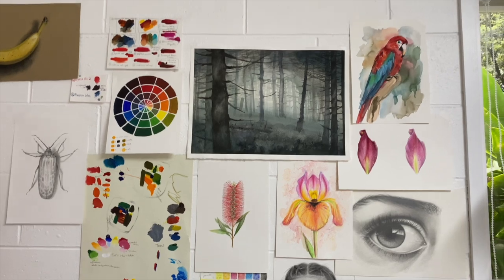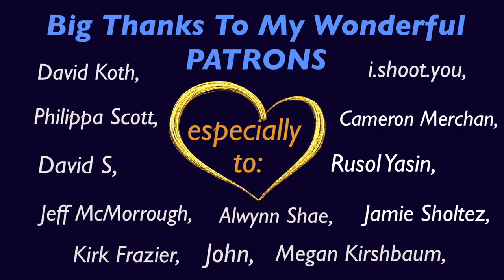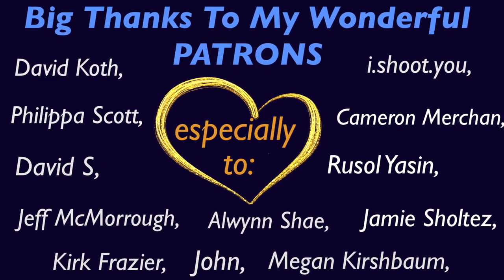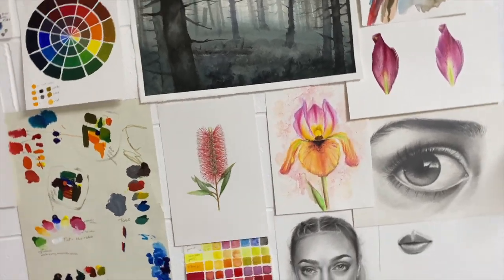I want to thank the sponsors of this video and say a big thank you to my wonderful patrons — you guys rock! I hope you all have a lovely, lovely day and thank you for watching.